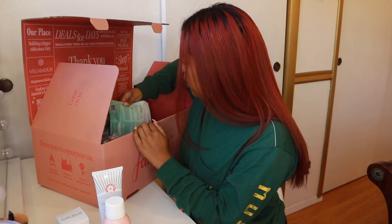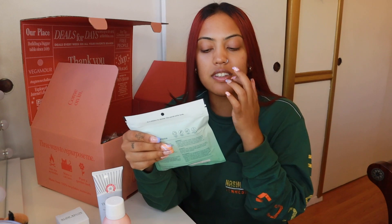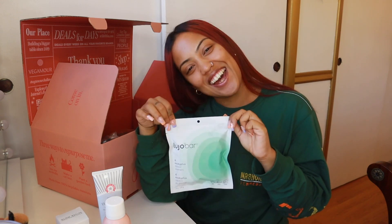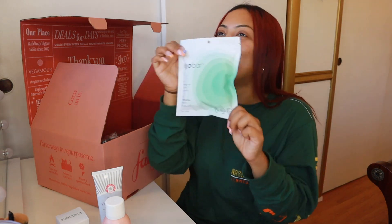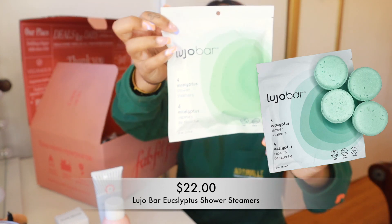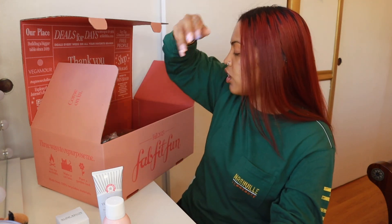Another product I got is Eucalyptus Shower Steamers. I was just redoing my boyfriend's apartment and the bathroom inspired me to get into eucalyptus stuff, so I'm super excited this is included. These are four shower steamers — it's a full product, it opens and releases in two stages. It smells so good! For someone who's never experienced shower steamers, you could end up loving it and keep purchasing them over and over.